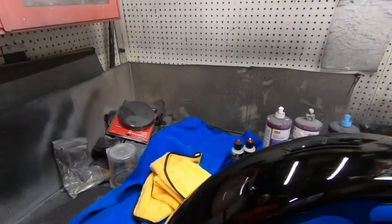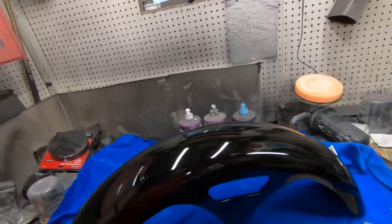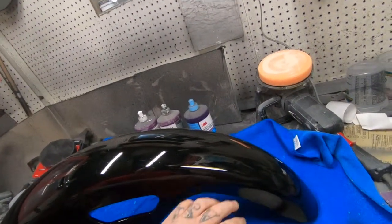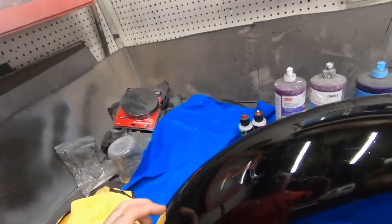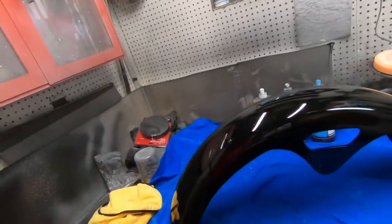We just got finished with that purple flake candy front fender yesterday. I'm gonna let that dry a little bit more — I have a lot of clear coat on that — before we cut and buff it. But here I have this fender that I cleared yesterday. I did the black and then the clear, and then I had some particles that fell into the clear because obviously I'm in the shop and that's gonna happen.